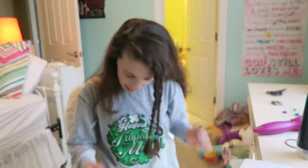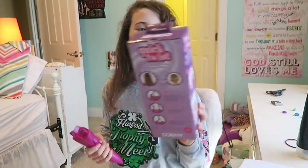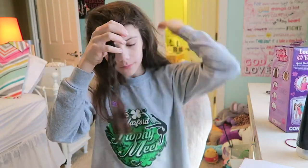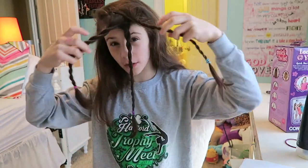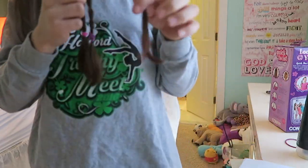Hey guys, it's me Liv. I'd like to thank Conair for sending me this Quick Twist Create Twisty Braids, and thanks to Conair for sponsoring this video.